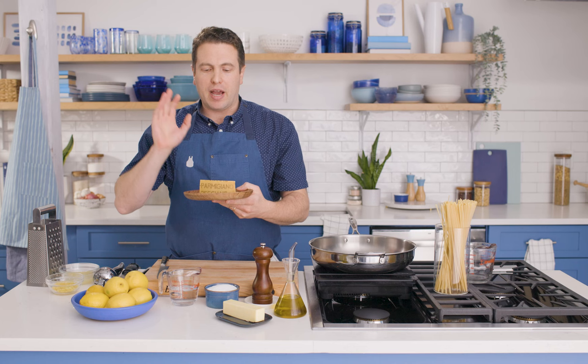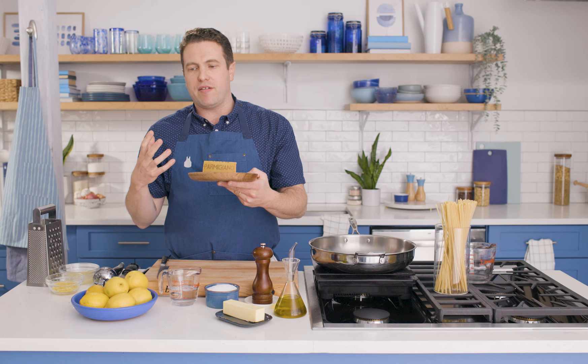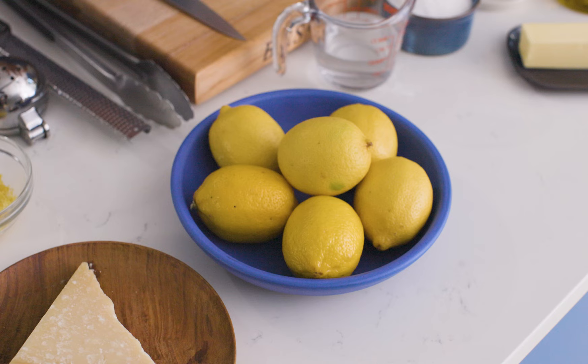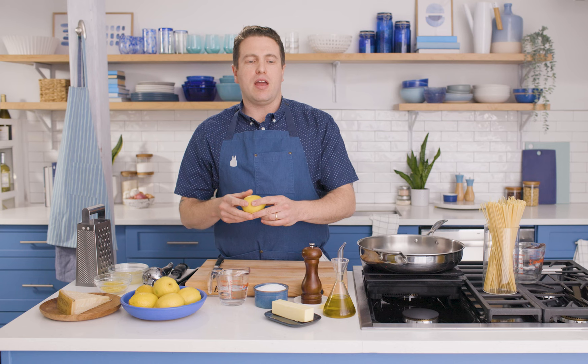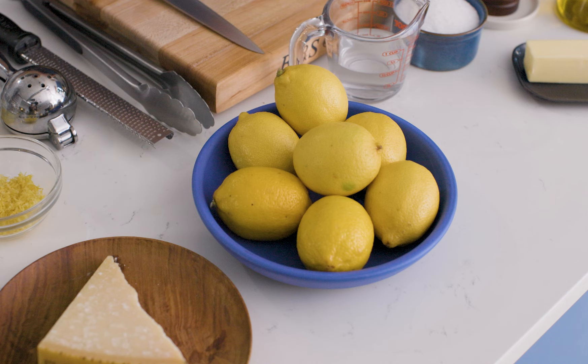A lot of people will buy grated Parmesan at the store, and that's totally fine. I do recommend having a fresh block of Parmesan around, mainly because it has all those little crystals that give it that nice umami flavor, and you don't have any of the anti-caking agents that come along with pre-grated cheese. The lemons traditionally used are Sorrento lemons, from the town of Sorrento in Campania. They are a very aromatic lemon, often referred to as a sweet lemon, so give them a quick wash before you zest them. Meyer lemons are a great option if you can find them, but they're absolutely not required.